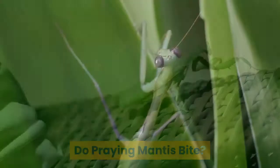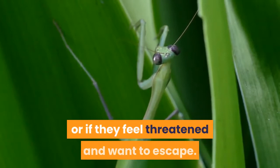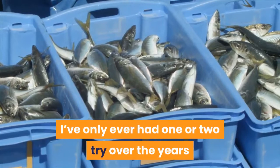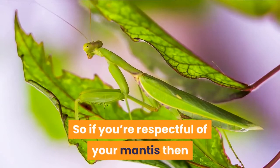Do praying mantis bite? While praying mantis can bite, they generally only do so if they think you're food — unlikely — or if they feel threatened and want to escape. So it is this second element that we need to avoid. Luckily that's simple enough if you follow the guidance below. In truth, I've never been bitten by a praying mantis when handling them properly. I've only ever had one or two try over the years as I was quickly grabbing them after seeing them in the wild. So if you're respectful of your mantis, I don't think you're going to get bitten.